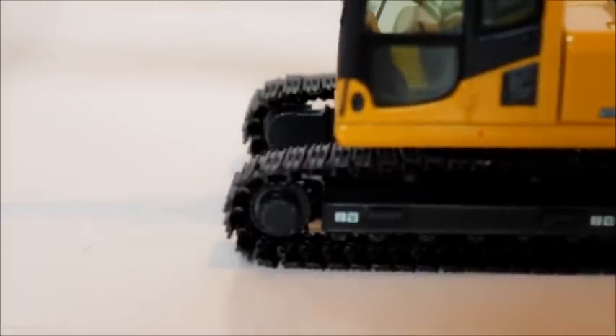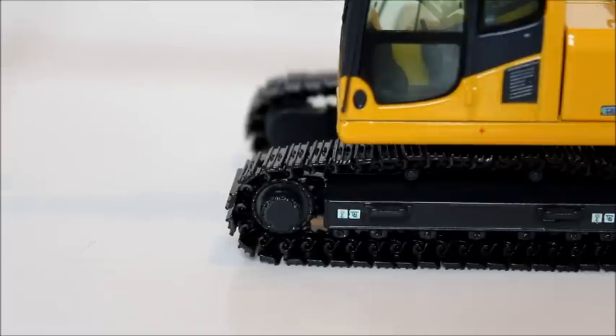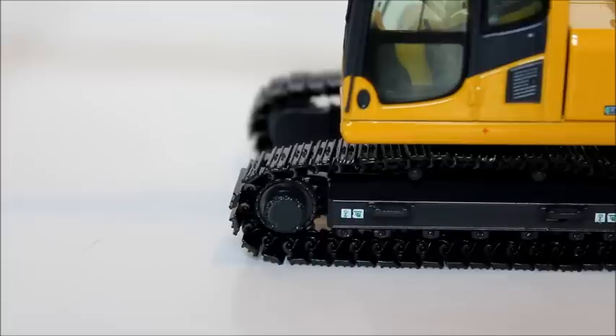Starting at the undercarriage: one thing I want to say is that I have come to not like these NZG tracks. A lot of people who watch these videos have dioramas and use these models in dioramas, and everyone knows that these tracks just aren't very good for dioramas. Although they look super nice, they are extremely delicate — really anybody could break them. I can even notice on mine that some of the pads are twisting out of the connections.